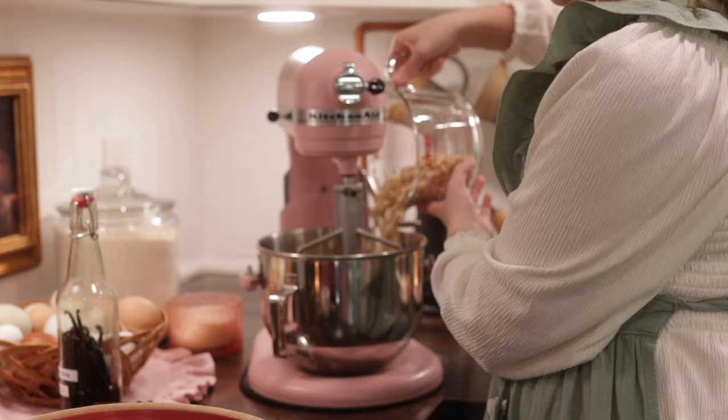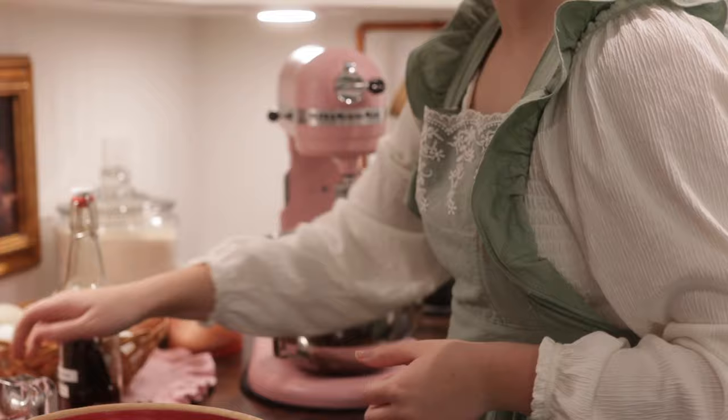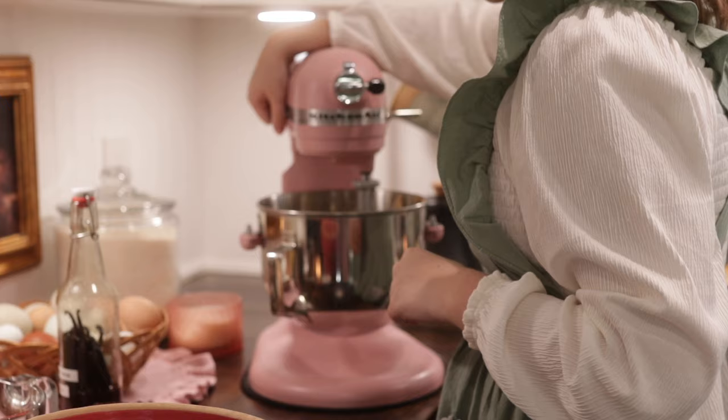These are old-fashioned rolled oats, not quick-cook oats, so they're going to have a little bit more texture to the cookie. If you don't like that extra texture, go ahead and replace the old-fashioned oats with quick oats. That's another tip.